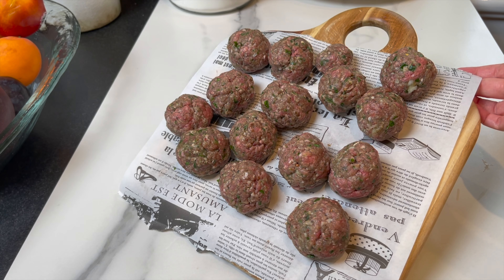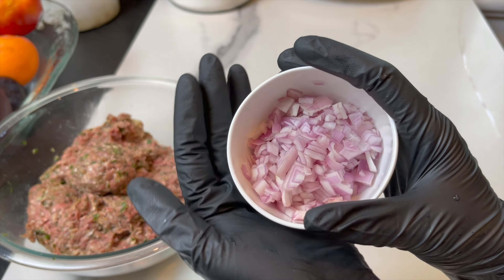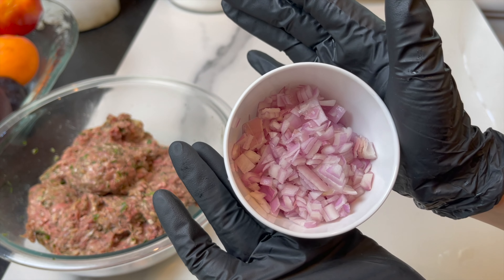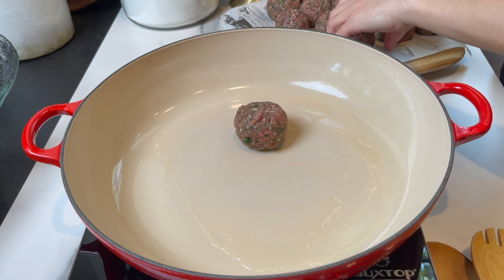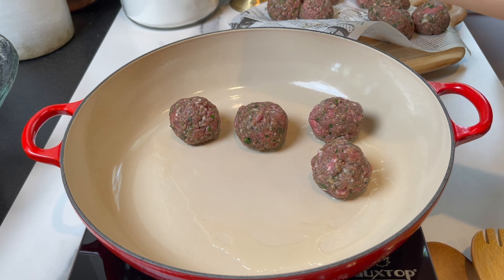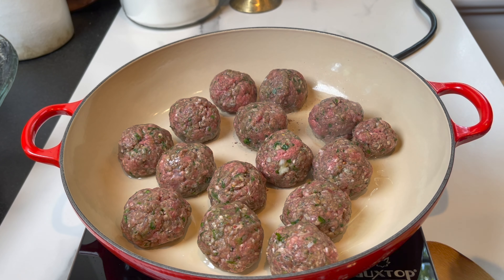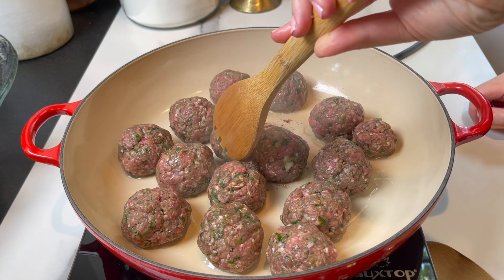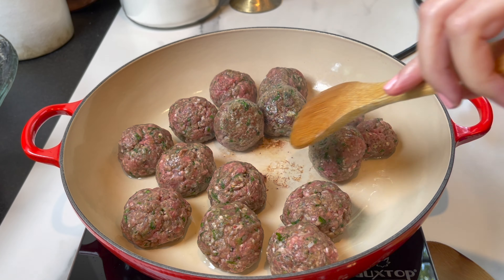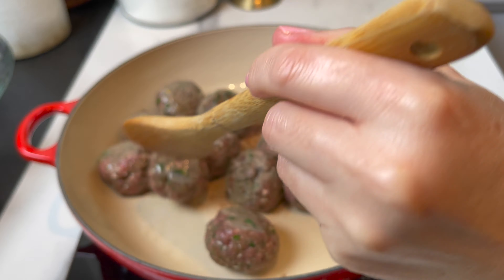Chop a large shallot finely, just like so. Prep the pan with a touch of vegetable oil, heat it up, and sear the meatballs quickly over high heat. I don't want to cook them all the way through — just seal the flavors and give them a nice color all around.